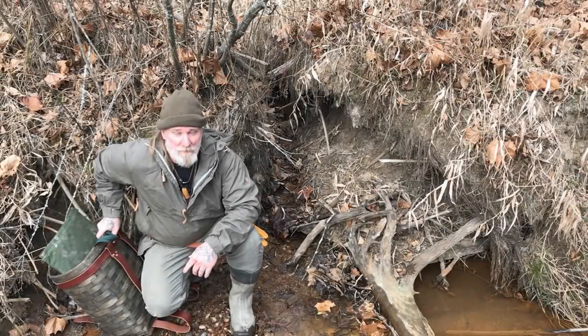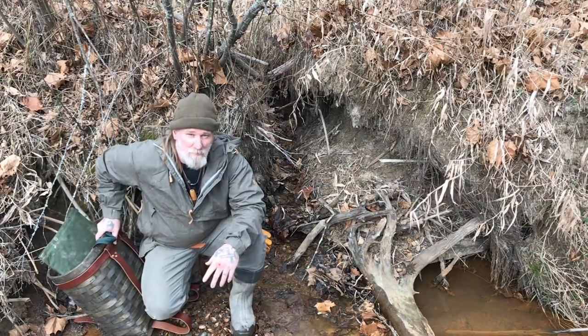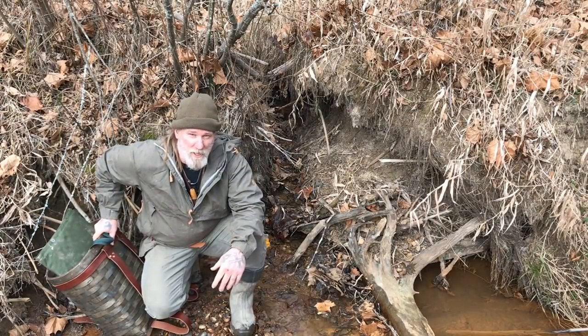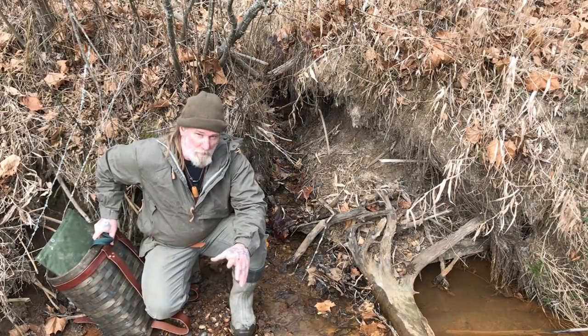Folks, I'm Dave Canterbury with Self-Reliance Outfitters and the Pathfinder School. I've got about a month of time before I have to go to SHOT Show in January in Las Vegas, so I've got about a month that I can play around with trapping.